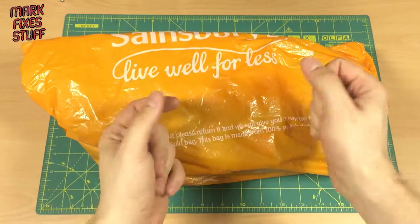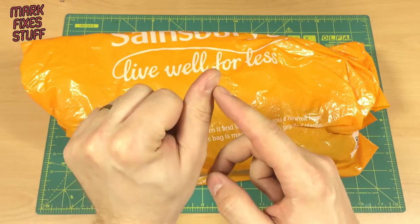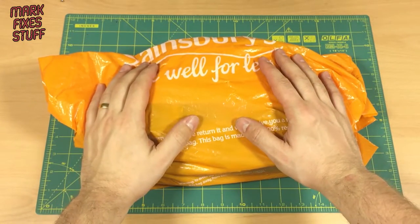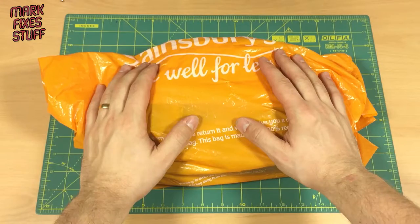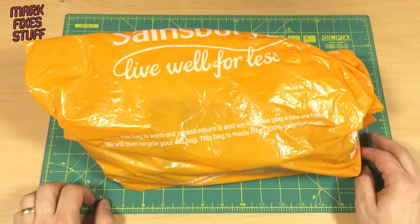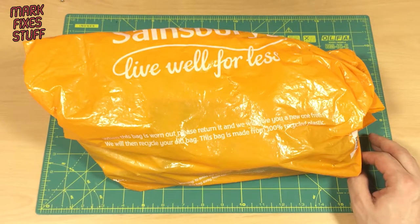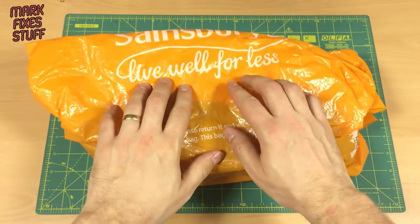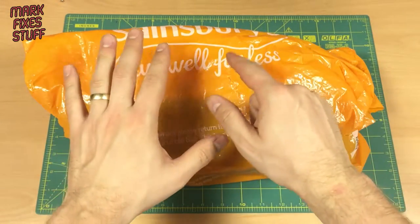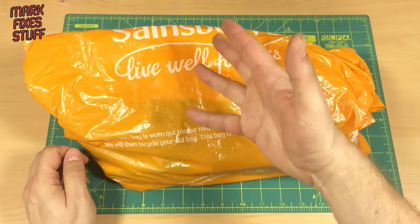Hello and welcome to another exciting episode of Mark Fixes Stuff. It's been a while because I almost chopped my thumb off, as you'll probably remember from my previous video. I thought we'd start nice and slowly with another bag opening, just so you can see what's in here. This bag has been hanging around for quite a long time — it came down to me from Scott Goodman via Mr. Steve Green, and it's actually sat in the lab for months unopened. I have no idea what's in here, so I thought we'd have a look through together.